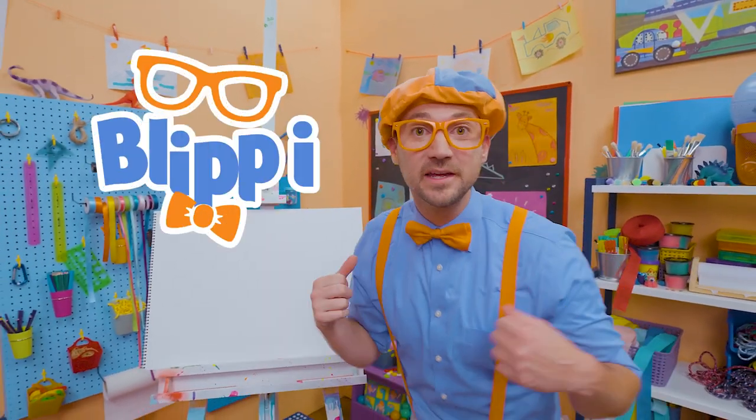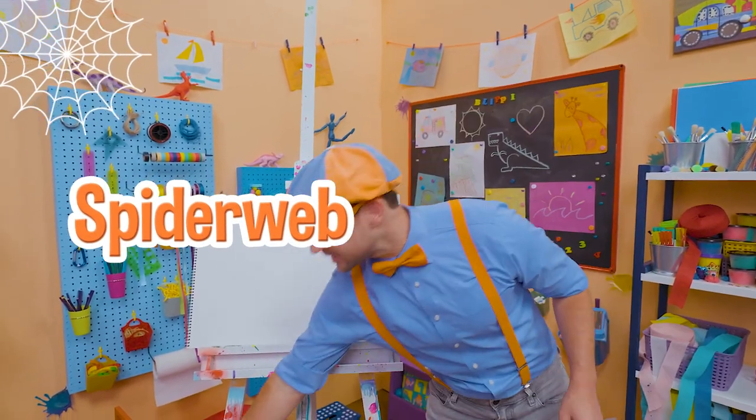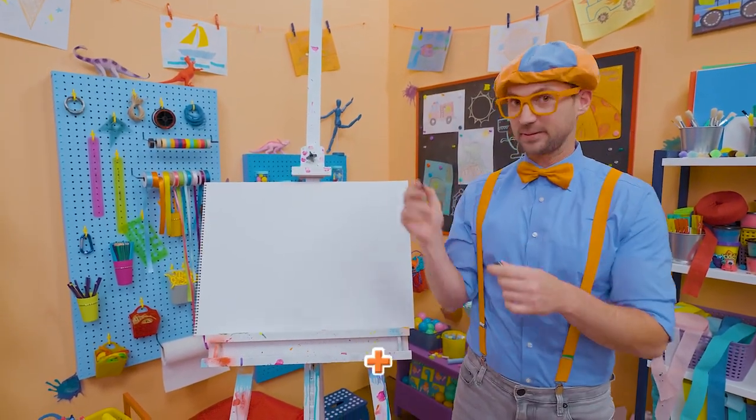Hey, it's me, Blippi. Shall we draw a spooky spider web? Yeah! I'm going to take the color black and draw a plus right in the middle.